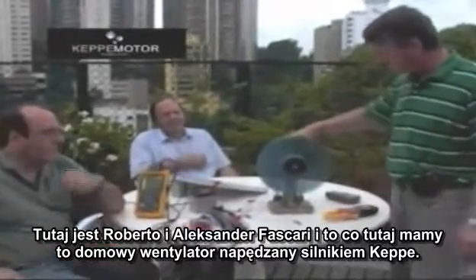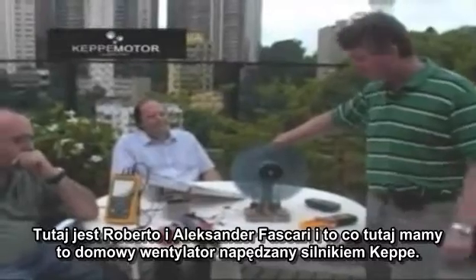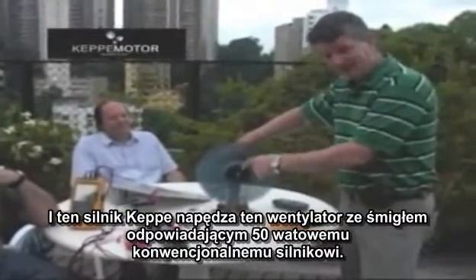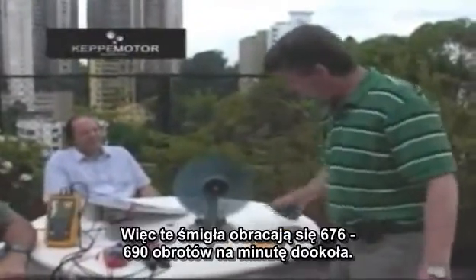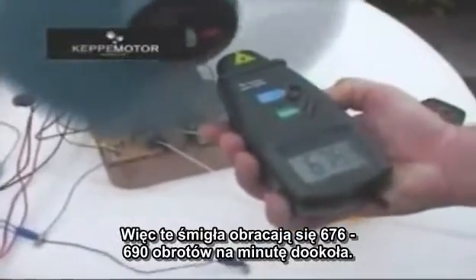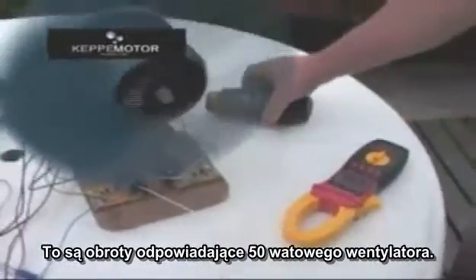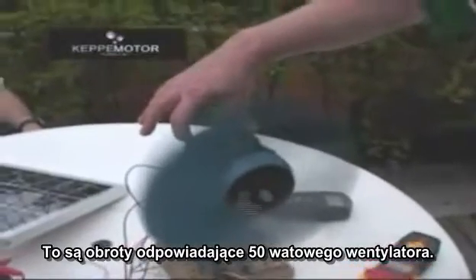What we have here is a domestic fan running with a Capimotor. This Capimotor is running this fan with a blade for a 50-watt equivalent conventional motor. This blade is spinning at around 676 to 680 RPM — the rotation of a 50-watt equivalent fan.